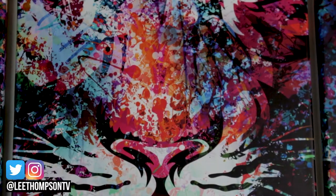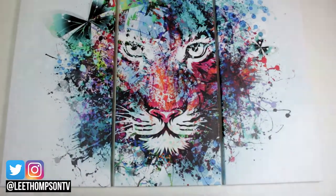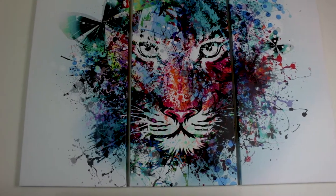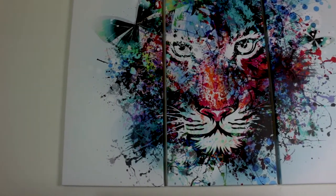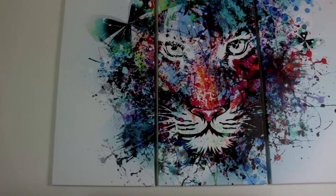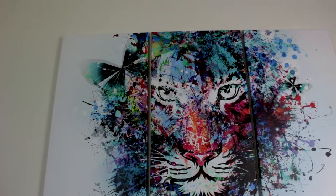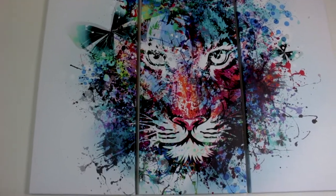Yo guys, what's going on? So this is the Tiger watercolor artwork that I got to hang in my office. You've probably saw on my Instagram, if you follow me there, that I posted this a couple of days ago. I got this off Amazon basically just to liven up my office a little bit, add a little color. So let's have a closer look and I'll go into some of the details.